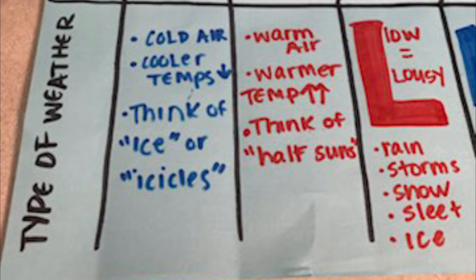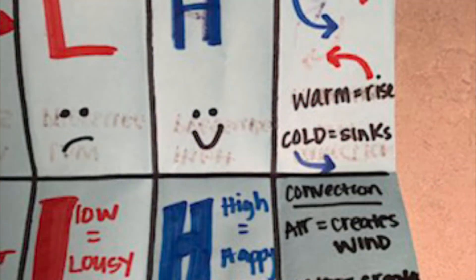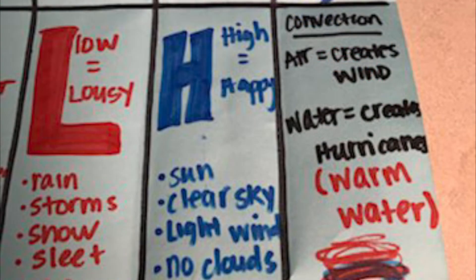Go ahead and make sure you take all the notes for cold front, warm front, and low pressure for the types of weather they bring. We're gonna continue to take notes at the bottom — the notes for high pressure, convection, and hurricanes are at the bottom. Don't write low pressure again if you got it last time.